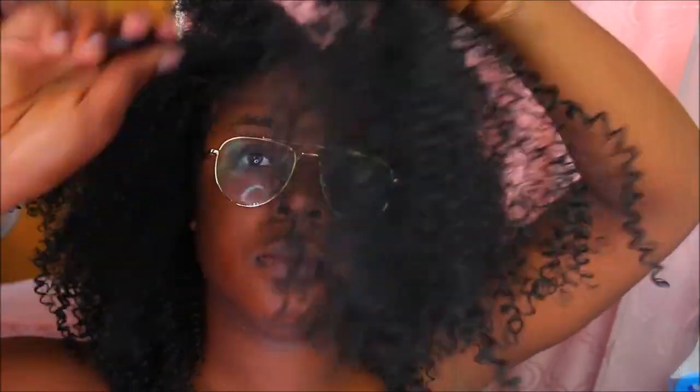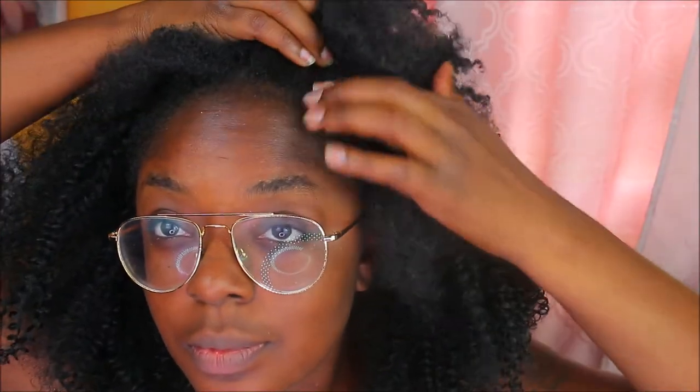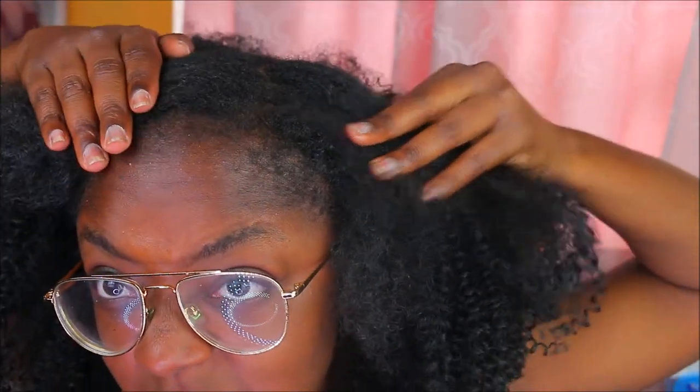I'm just gonna make sure I really fluff that out — I'm using a wide tooth comb to go through the hair. I want to part it with my fingers just to avoid any breakage from combing, because it's supposed to be a more natural hairstyle. I didn't want to blow dry my hair or anything; I really wanted it to match.